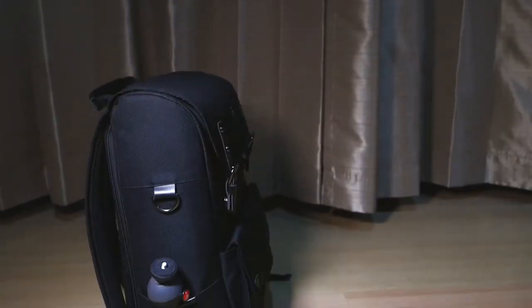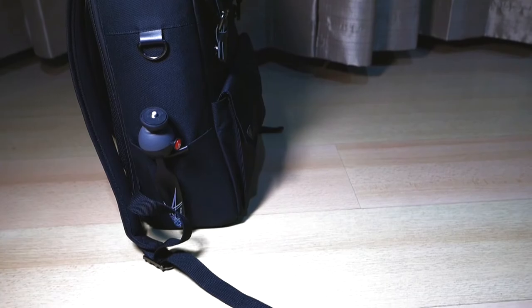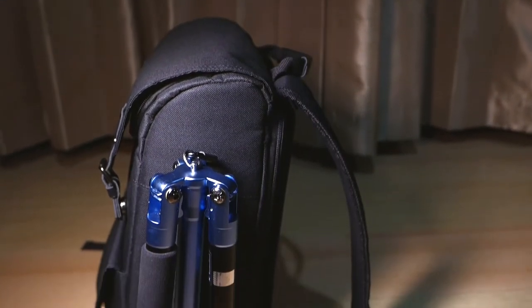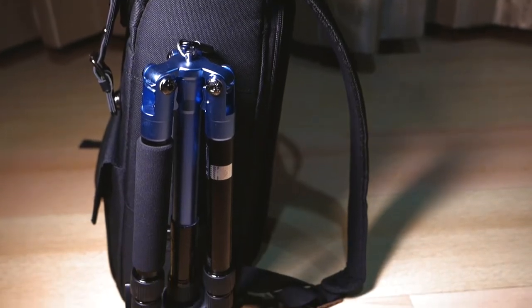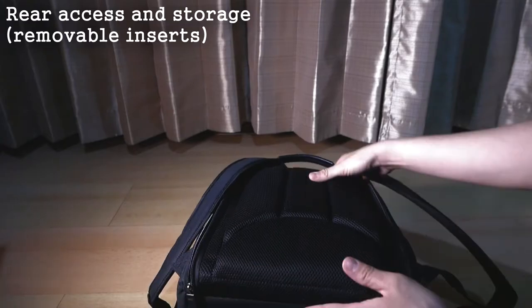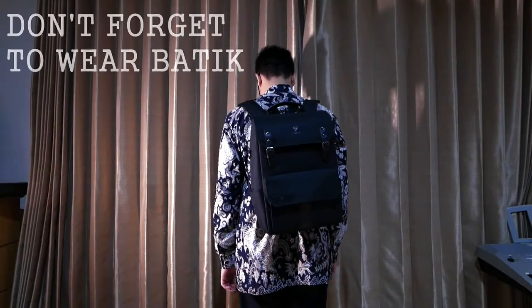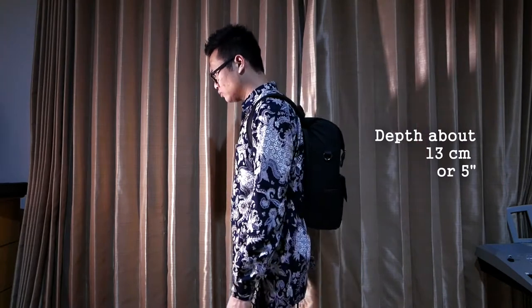However, this bag is not just about the look — it also provides a bunch of functionality and storage flexibility for all of your gear. This bag offers a very straightforward carrying solution for your gear without all of those fancy quick-access features commonly found in other camera bags. The main compartment for storing your gear is on the back of this bag.